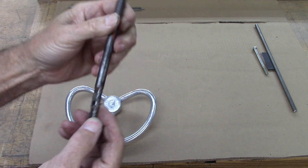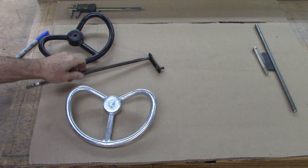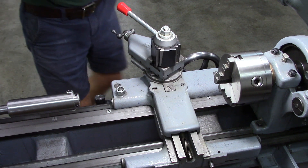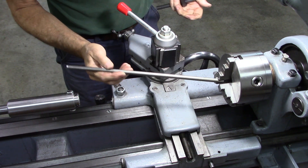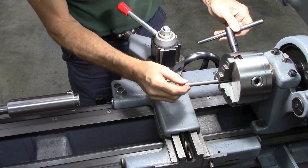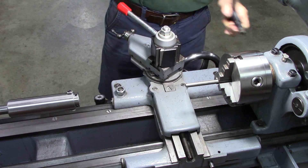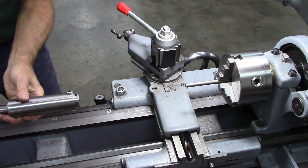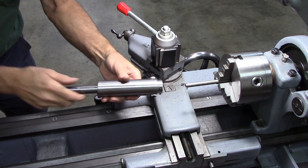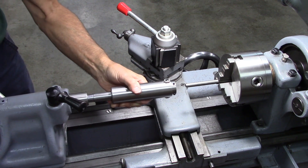First thing we're going to do is thread the end — it's got 3/8-24 threads on the end. I've got a piece of 3/8 rod cut to length and I've tapered the end on it so the die will start over the top easily. I've got a video on this die holder I made — I'll put the link in the description if you want to see it. That's what we're going to use to thread the end.